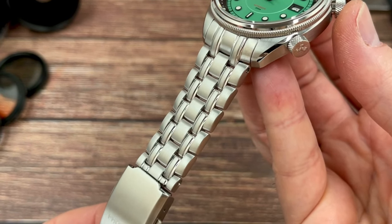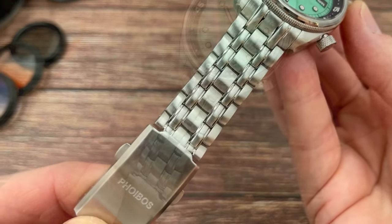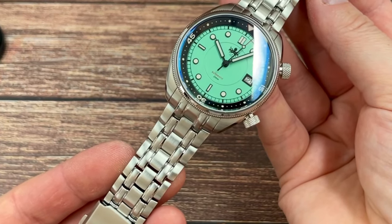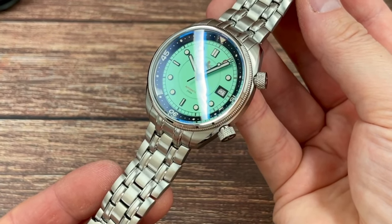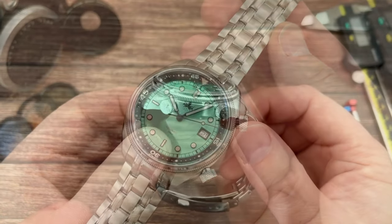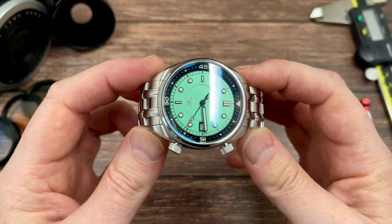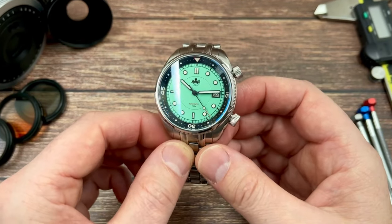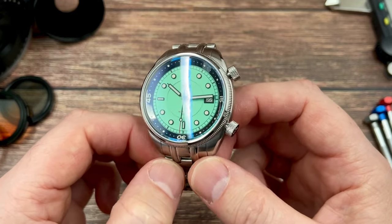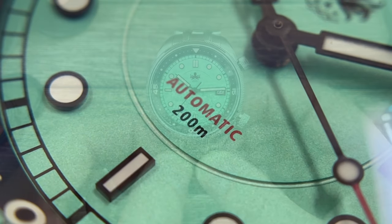Decent specifications throughout, really nice build quality. NH35 in here — and I wouldn't expect anything else when you're paying $300 for a quality micro-brand diver like this. Hacking hand wind, beating 21,600 beats per hour. We love the NH35. Decent crystal as well — double domed sapphire crystal with blue AR coating, three layers of AR coating on the underside. And decent lume as well. They always put plenty of loom on their watches, and you have what looks like fairly deep applied indices. I'll show you the loom degrading at the end of this video — I'll do my standard five-minute test and I suspect it's going to do pretty well.